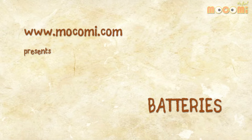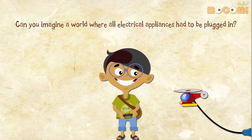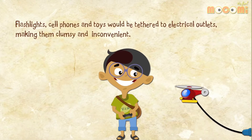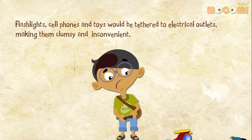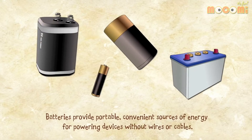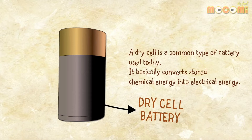What are batteries? Can you imagine a world where all electrical appliances have to be plugged in? Flashlights, cell phones, and toys would be tethered to electrical outlets, making them clumsy and inconvenient. Batteries provide portable, convenient sources of energy for powering devices without wires or cables. A dry cell is a common type of battery used today — it basically converts stored chemical energy into electrical energy.